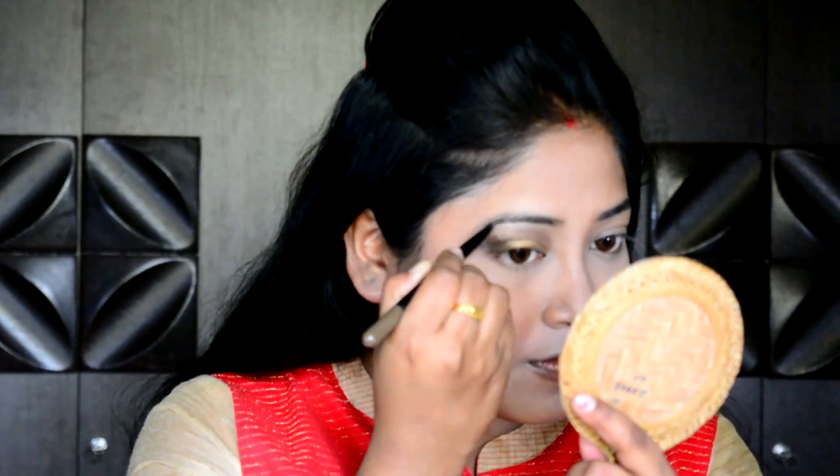Now it's time to fill up my eyebrows, giving shape and dimension to my face. Today I am using the Fashion Duo Shaper from Maybelline.